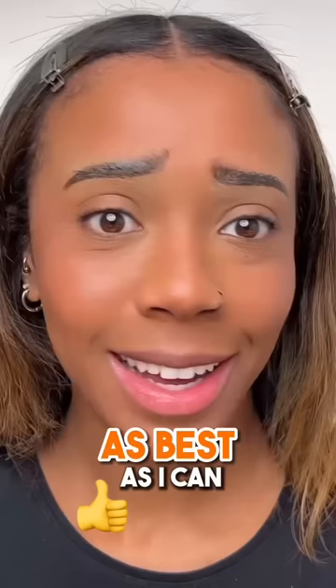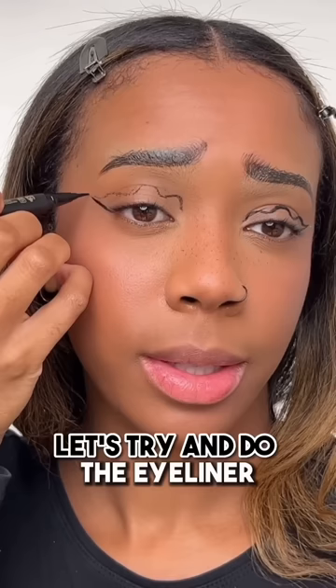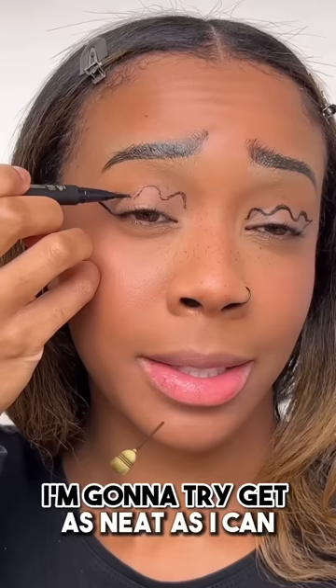Eyeliner next, please be a good one. Let's try and do the eyeliner. I've kind of marked out the shape already. I'm going to try and get as neat as I can.